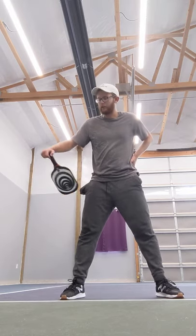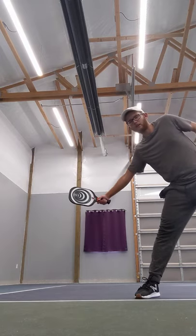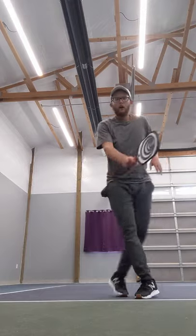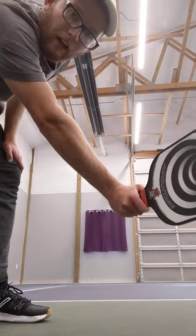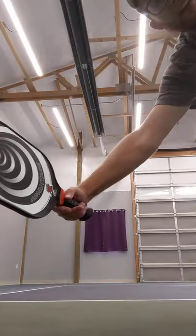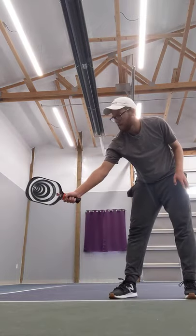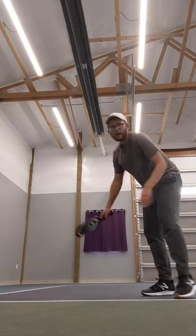One more thing for reaching for the ball and staying consistent: sometimes people, when they're reaching for the ball, will cock their wrist back like this. I think it's because they think it's going to give them more time or something. But if you cock your wrist back like that — forehand or backhand — your consistency will drop probably 90% if you do that. So make sure you're not doing that. Keep your wrist soft front. You can move it behind you if you need to, but do not bring your wrist back. Your consistency will drop significantly.